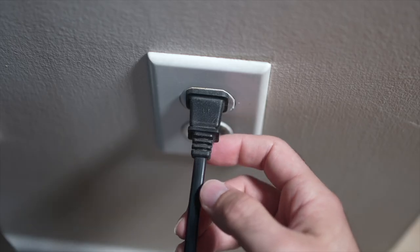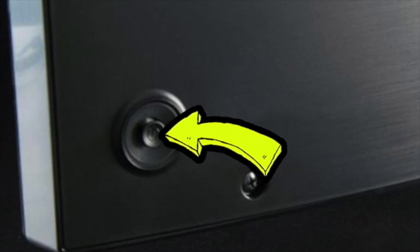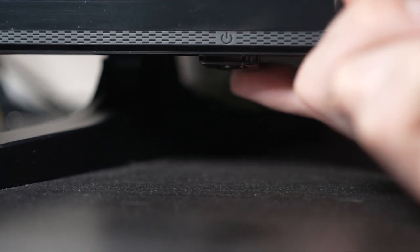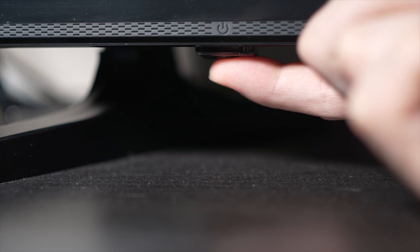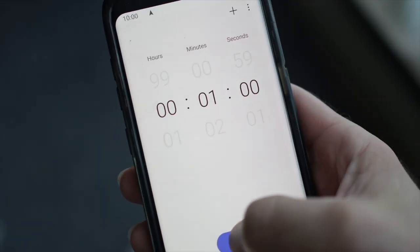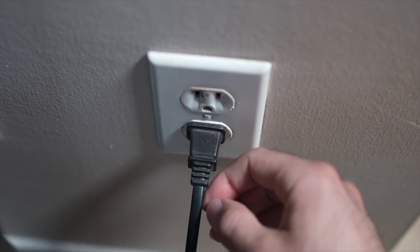Turn your TV off and unplug it from the wall socket. Depending on the model you have, you may have a power button on the back or one on the front under the TV. If you don't find one, just skip this step. But if you found one, keep it pressed for 30 seconds. Then wait a full minute, and then you can safely replug your TV into the wall socket.